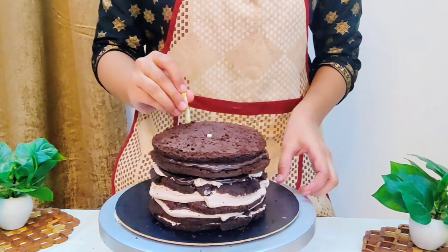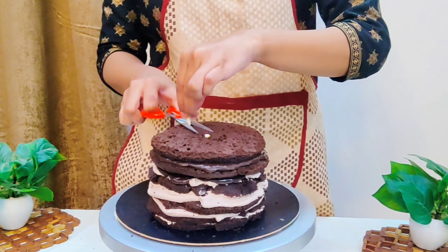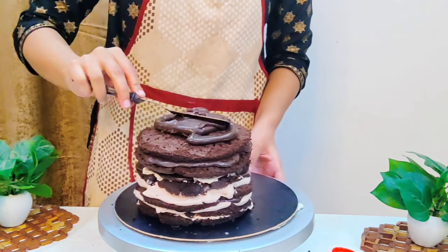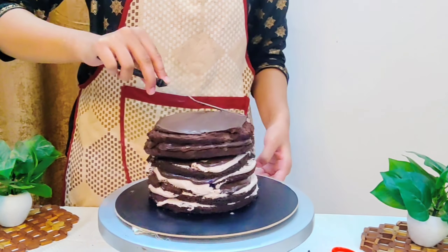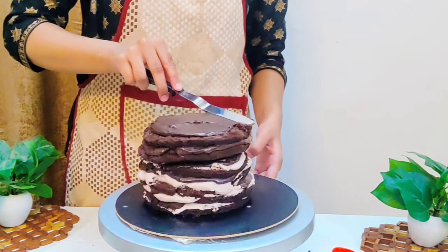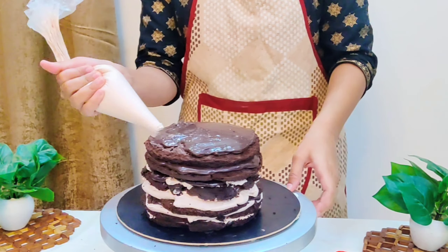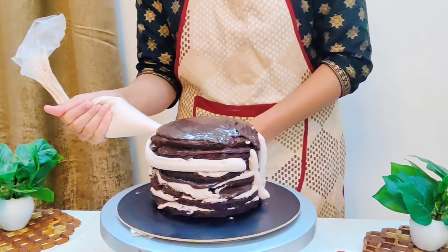When our layers are assembled, we will insert paper straws so that the cake holds its place and stays stable. I always insert these paper straws. Then simply cover the top layer with some chocolate ganache.